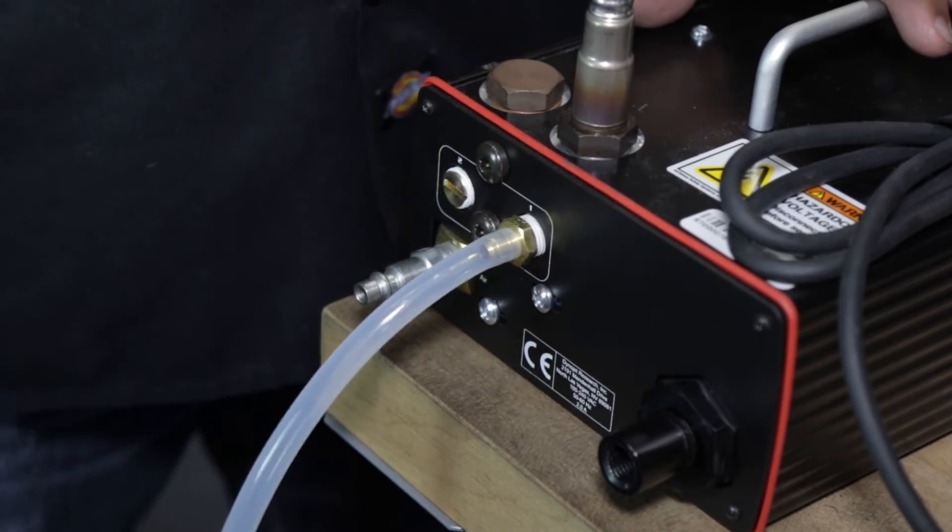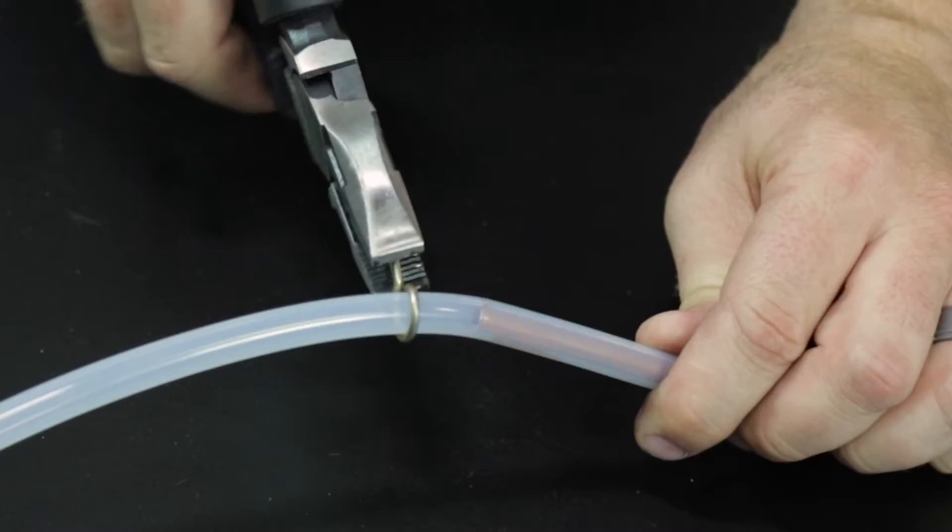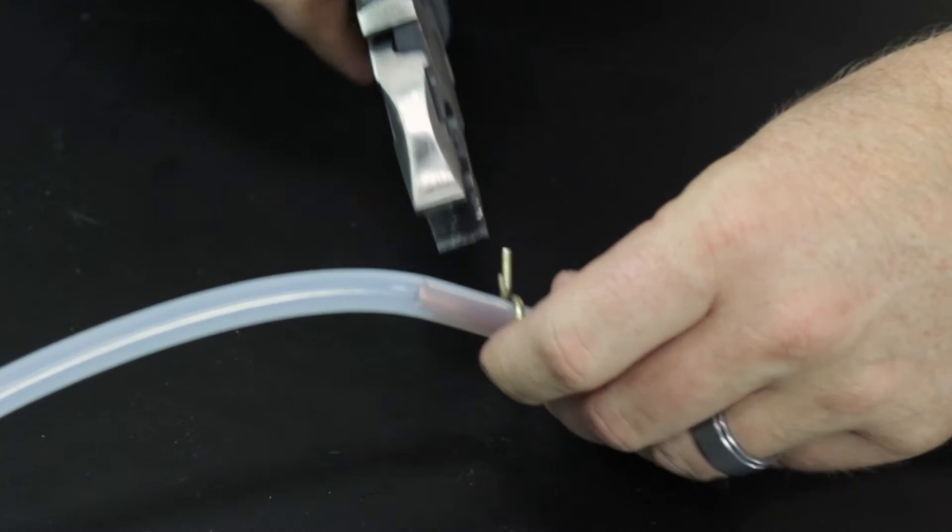The sampling tube allows you to take readings without using an exhaust bung. We recommend your total length of tubing and copper sample tube is no longer than six feet.